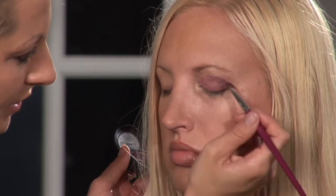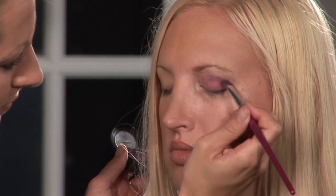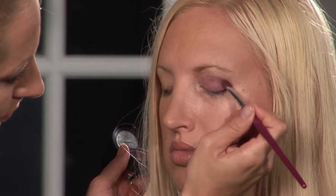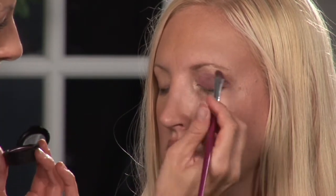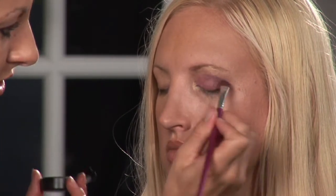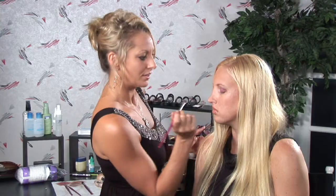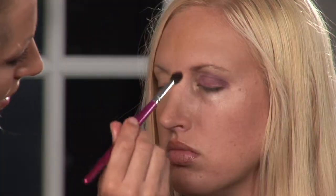You want to just blot it nice and light, very easy, just nice and rounded. As you get more comfortable with this technique, it'll become easier for you, so just keep practicing and you'll get it. Then you'd come back in with your blending brush and just make some more circular motions to blend.